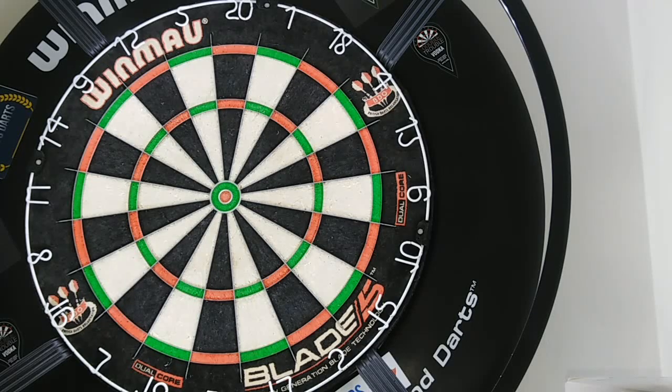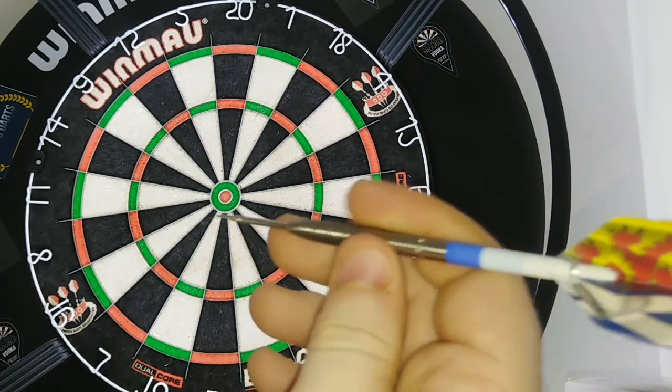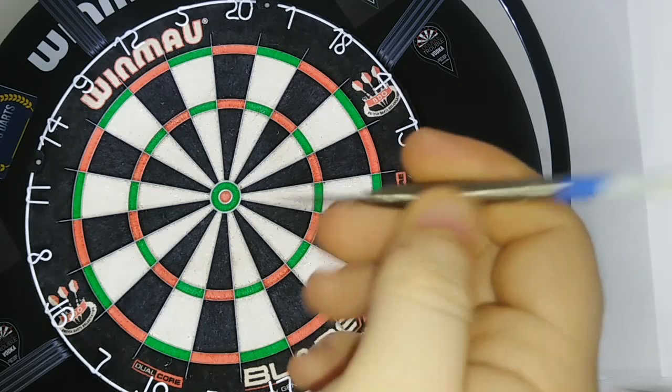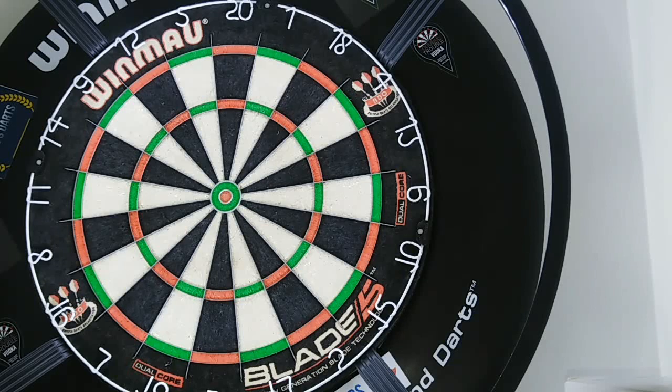It felt like you had a lot more room for your fingers compared to the rear, where you felt like you didn't want to throw on the taper. So the middle is definitely a good gripping point for anybody who throws this way. We'll move on to the front grip and see how we go.